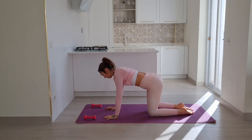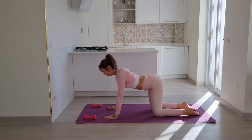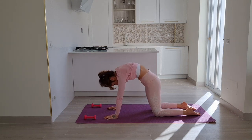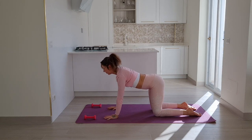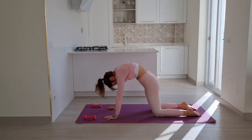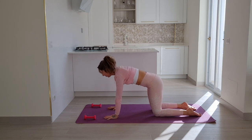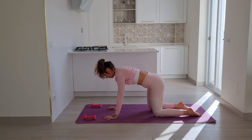Inhale to drop your heart down, arch your spine. Exhale navel to the spine, curve your back. Two more times: inhale to arch, exhale curve. One more: inhale arch, exhale curve. Come to neutral, grab the weight with your left arm.